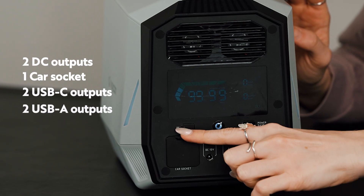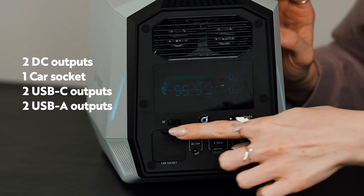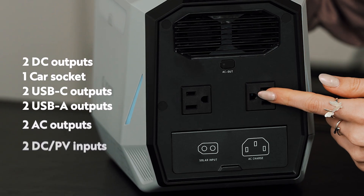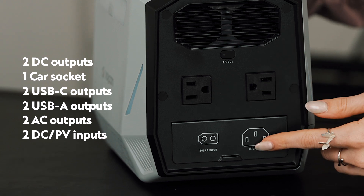Now let's take a look at some of the other specs. There are actually nine ports here: two DC outputs, one car output, two USB-CC, and two USB-CA. And when we turn it around to the back there's actually more — two AC outputs as well as two DC and PV inputs. This should enable a lot of different setups, as the different outputs will be able to accommodate and power a diverse set of electronics.